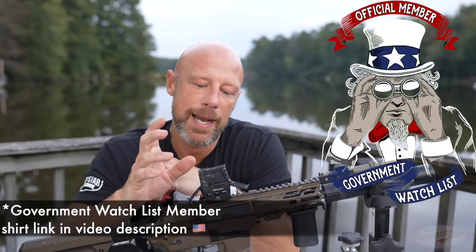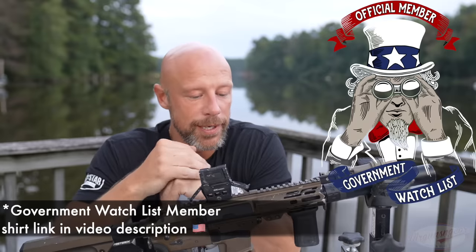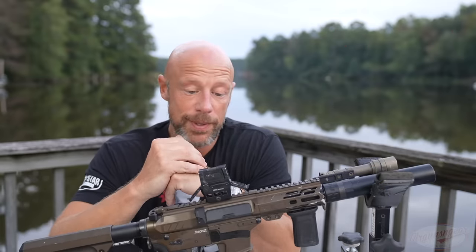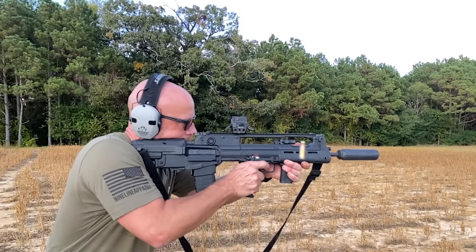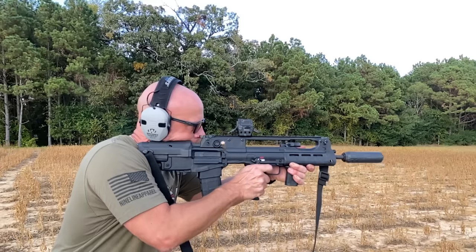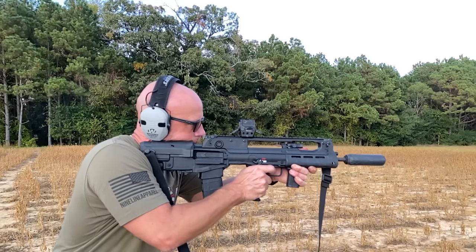This one has been out since early 2021. I actually got mine in late 2021, which will play a role in what we talk about going through the video. This one has tons of rounds on it — if I had to do the math, I would say conservatively 3,000 rounds, probably more towards 5,000. It's been on several different guns that we've had here on the channel.